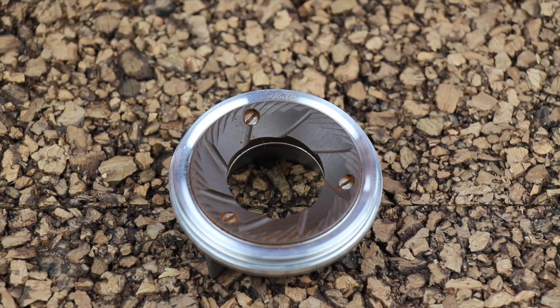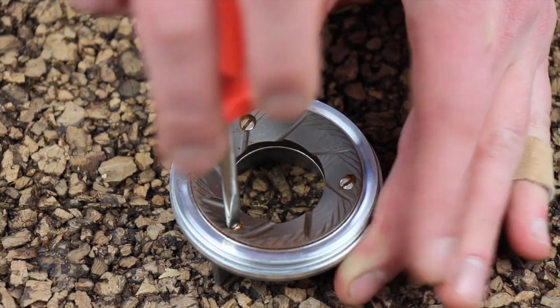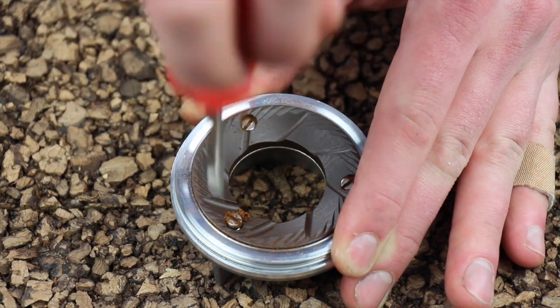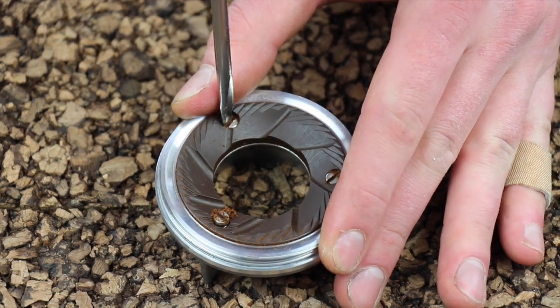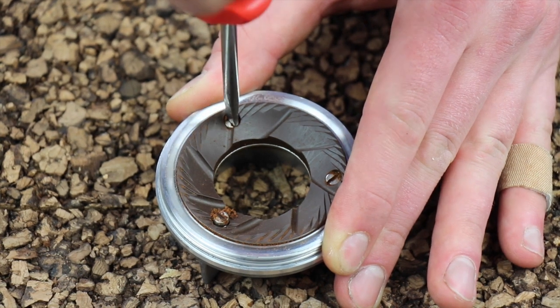The upper burr is even easier to change than the lower burr — same thing, three flathead screws. Get your flathead screwdriver and take them out. Once again, take care not to chip your ceramic burr.